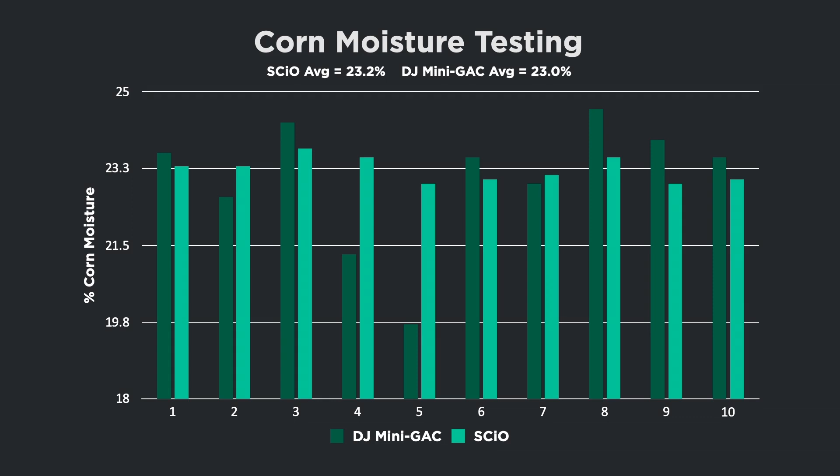Looking at a bar graph, the SCiO ranged from 23.0 to 23.7 percent moisture over the 10 samples — a variation of only 0.7 points. Very consistent — we're really happy with it. However, the Dickey John mini GAC on the same 10 samples had quite a range: the driest reading was 19.7 percent and the wettest was 24.6 percent — almost a five-point deviation. So the SCiO had only 0.7 points of variation versus nearly five points for the mini GAC. It shows the consistency of the SCiO's molecular testing: very accurate, quick, and effortless out in the field.